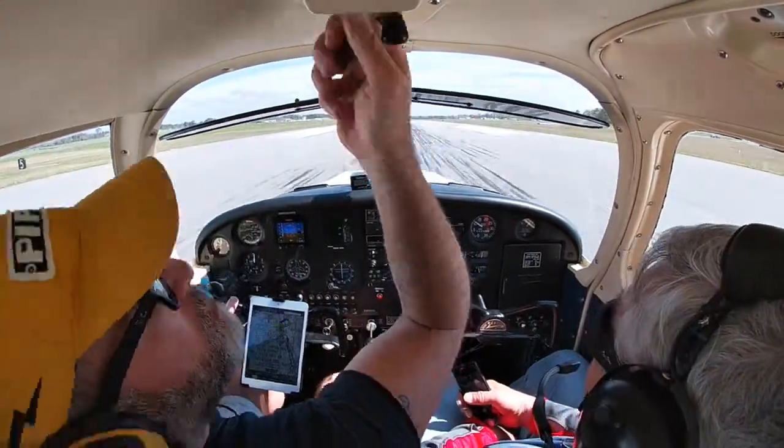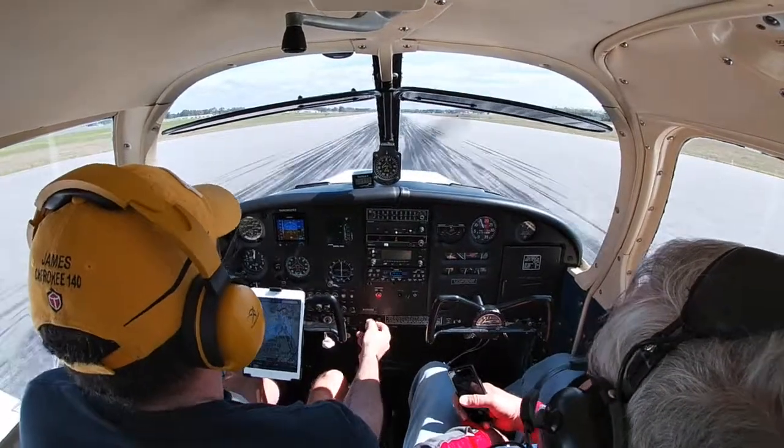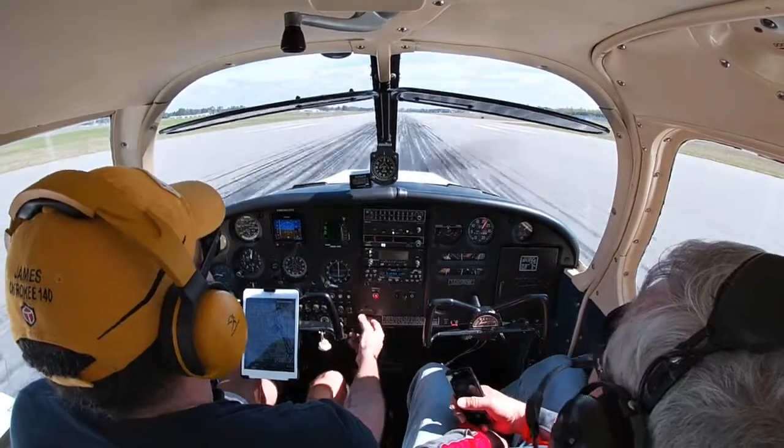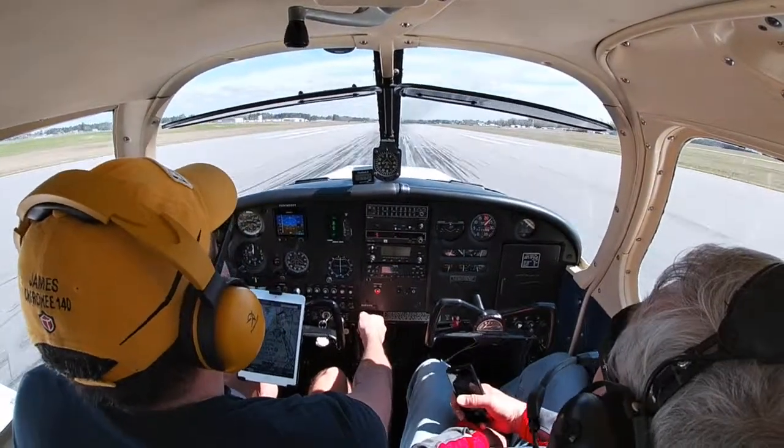There you go — everything good. Full power — touch-and-go again. Airspeed looks pretty good, nice rotation speed. We'll go up a couple more times. How about that? Feeling good? I feel awesome.